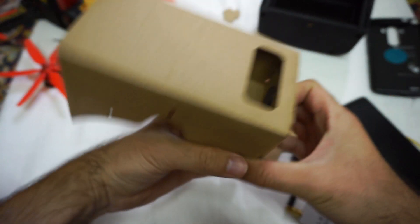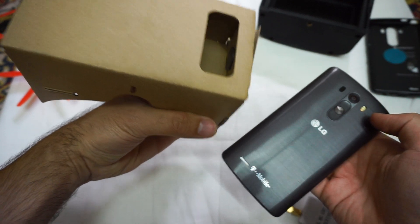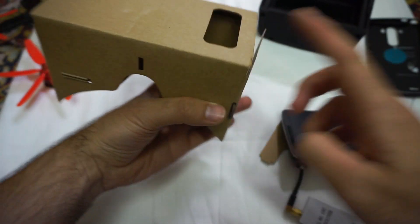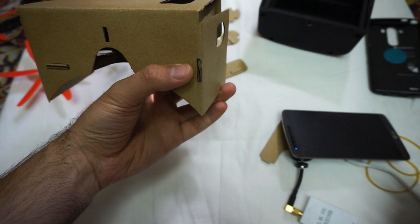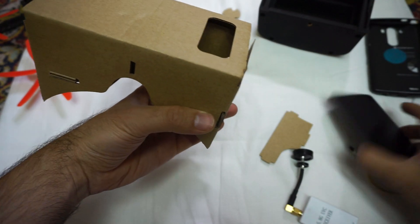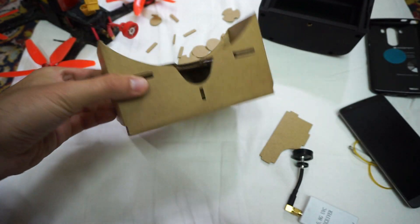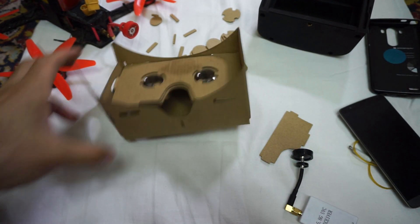That opening is maybe for accessing buttons, or maybe the camera — I don't know. But for the goggles you're looking at an image, so why should you push buttons? Maybe if your screen turns off, I don't know. Anyway, that's it. Thanks for watching and bye-bye.